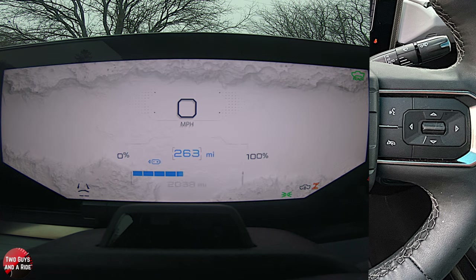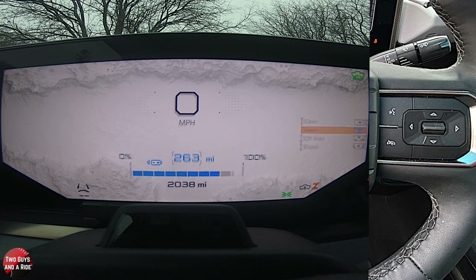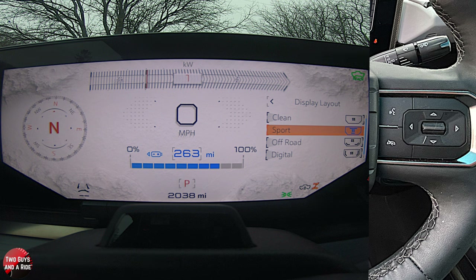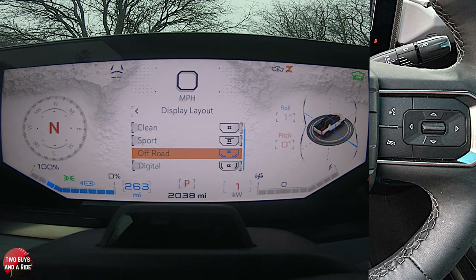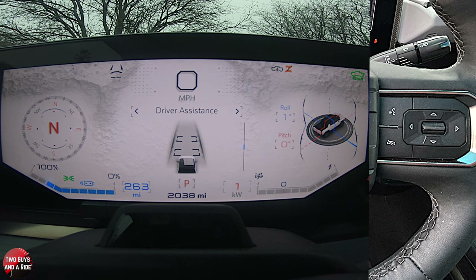If I go to Clean, it's going to get rid of a bunch of stuff. Sport looks like this. And if I go to Off-Road and click, that looks like this. Again, in the middle you can replace this with different things — navigation, media, vehicle assist systems, and so on.